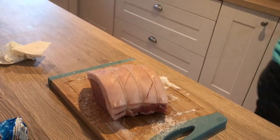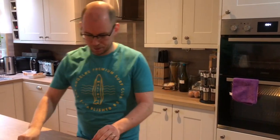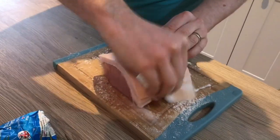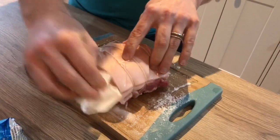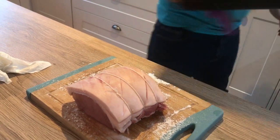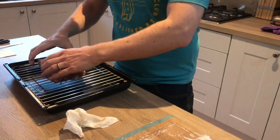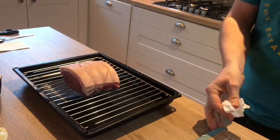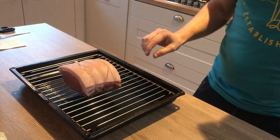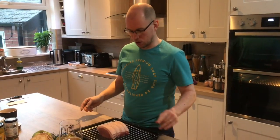Set the oven to 200 degrees — 220 if it's a fan oven. Continue to get rid of all that salt, getting down in the cracks as well. Then pop it onto a rack to cook, which lets the heat get all the way around it and won't burn the bottom. You could put it on some veg and use the veg for a gravy, but we're having our mustard and cream sauce, so I'm just going to cook it like that.